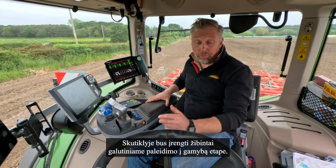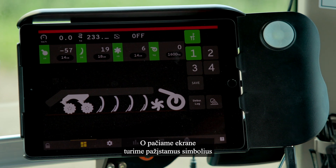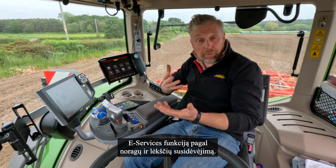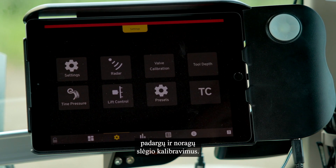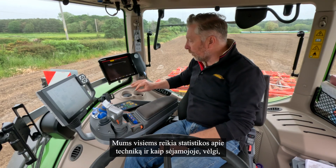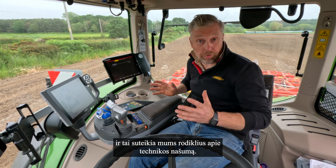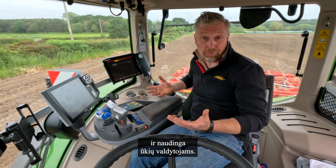We have a light function as well - the machine will be equipped with lights in the final production run. On the screen itself we've got familiar symbols with the settings and calibration, so we need to calibrate the top-down e-Services to allow for tine wear or disc wear. Further in the screen we've got various calibration for the valves, the tools, and the tine pressure - those are background settings. We all need statistics on our machine, and just like a drill we've got daily, seasonal, and total, so now we can record the exact amount of hectares the machine has done, which helps with costings and farm managers.